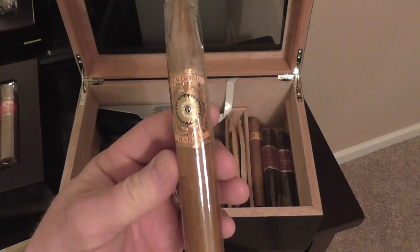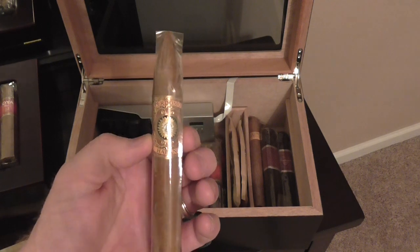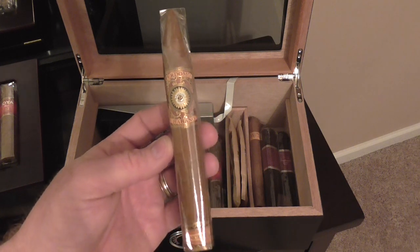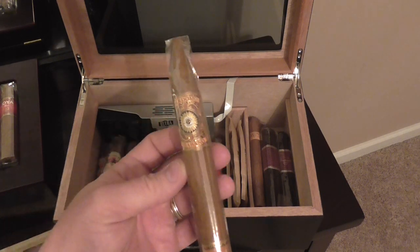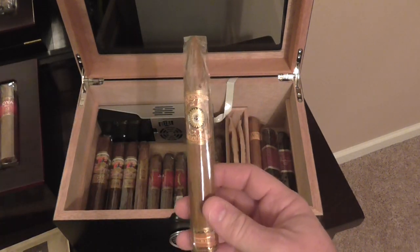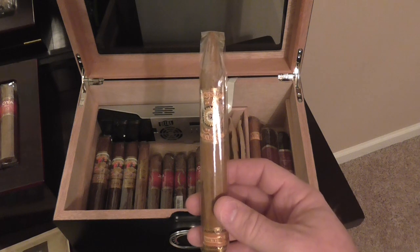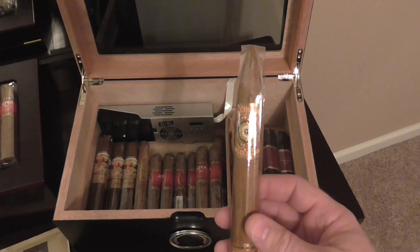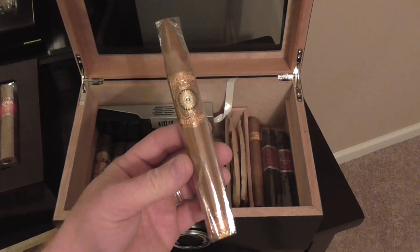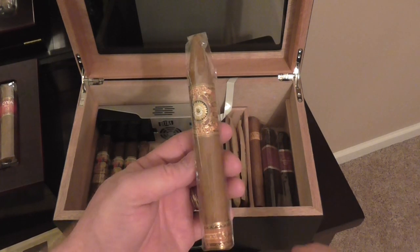We have the Perdomo Habano Connecticut. Again, I was on a light kick. However, I smoked one of these before and I got sick from the nicotine, and I was not feeling it. My wife got me one of these not knowing what that was, so I have another one here. I will give it a second chance. Hopefully it goes better than the last time, because I really liked the initial flavor and taste and everything — great smoke output and all that. So hopefully different results this time.